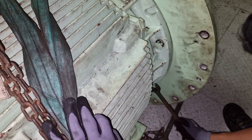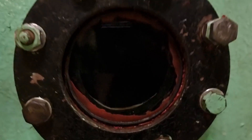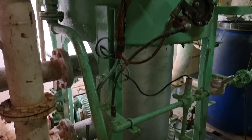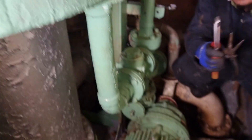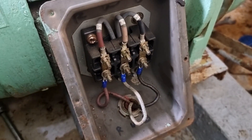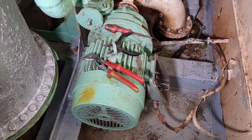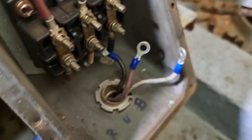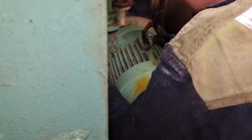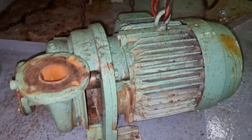Before dismantling anything, it is a must to put markings on the covers and flanges so you can put them back as they were after overhauling. Now let us focus on this fresh water generator ejector pump. The breaker for this ejector pump is tripping and the electrical motor is overheating. Since the pump is connected to a coupling, we need to dismantle the whole electrical motor and bring it to the workshop to see if the problem is from the pump or the motor. We put markings on the wire orientation so we will still have the correct rotation when we put it back.